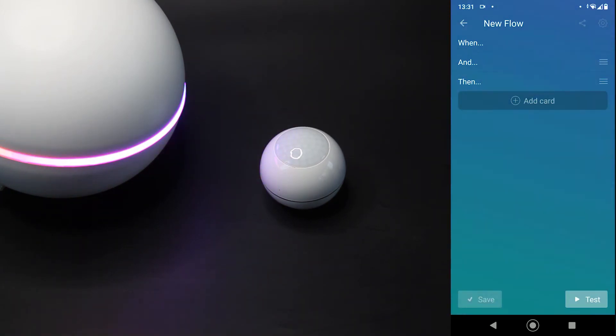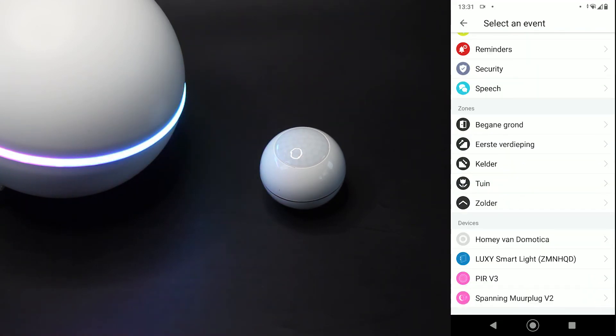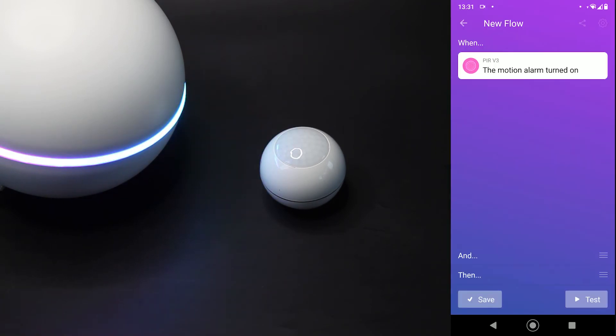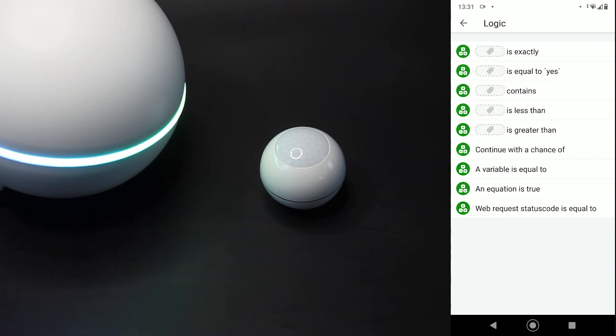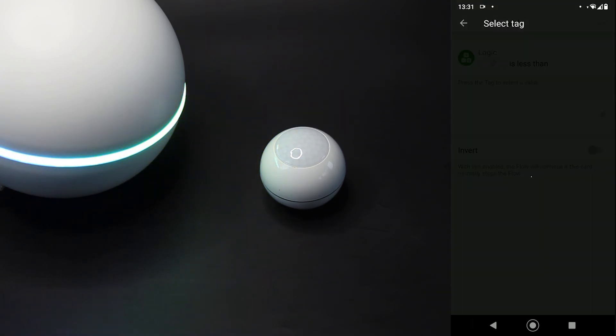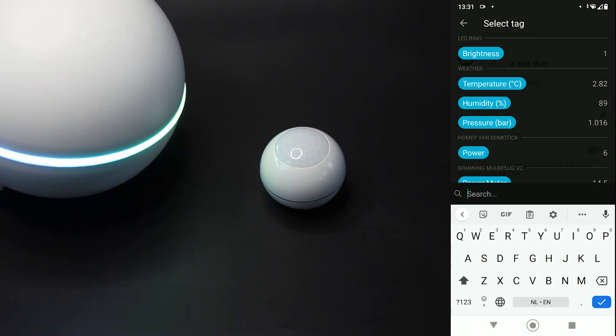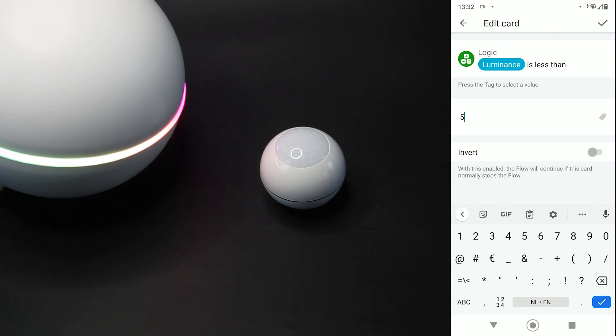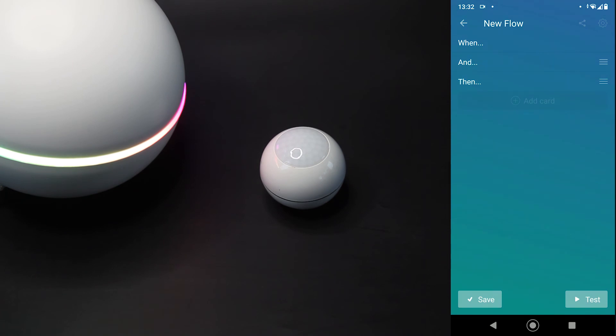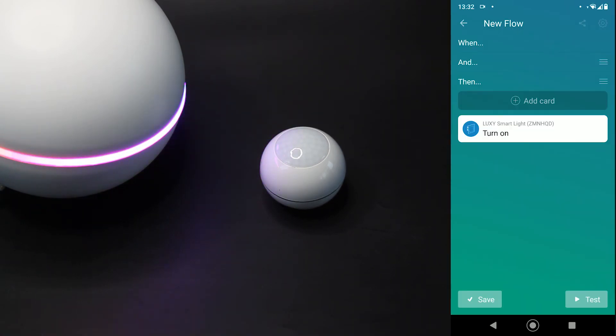Als ik dan even een voorbeeldflow maak: dan kan ik bijvoorbeeld zeggen - ik heb beweging - en die lux-waarde is onder een bepaald niveau. Dus dan ga ik naar de Logic en zeg ik hij moet kleiner zijn dan, en zoek ik daar de sensor op. Dan zien we daar ook de luminance staan. En als we dan zeggen hij is lager dan 5, dus dan is het donker, dan mag je een bepaalde lamp aanzetten. Op deze manier: als er beweging is en de lux-waarde is lager dan 5, dan gaat deze lamp aan. Dit geeft een indruk van deze sensor. Op onze website heb ik hem nog wat uitgebreider getest, ook met wat andere controllers. Dus kijk daar ook eventjes. En tot de volgende keer.